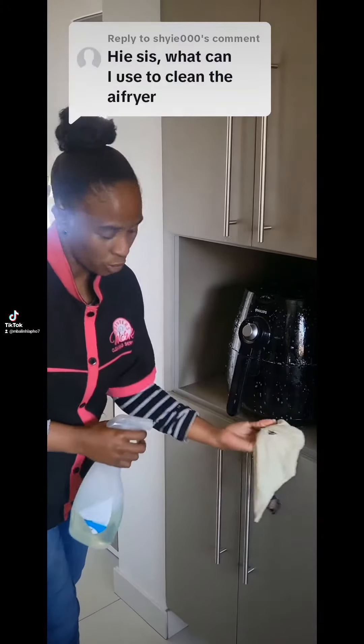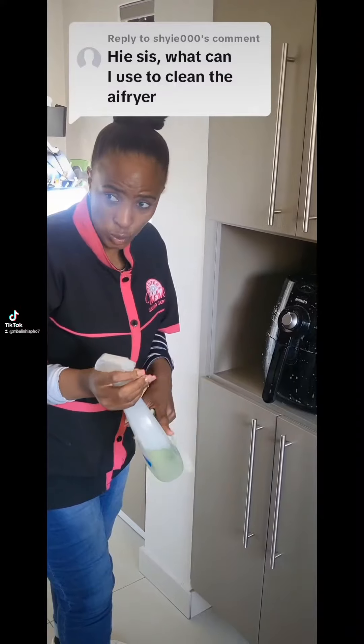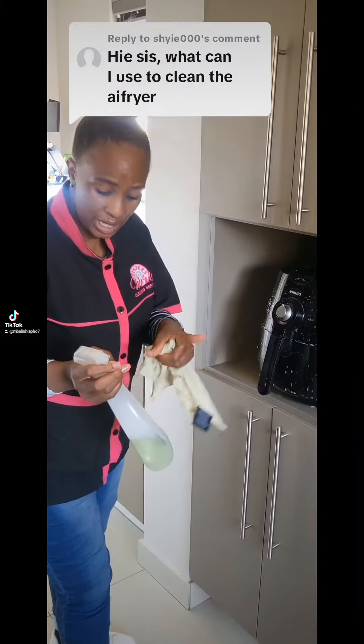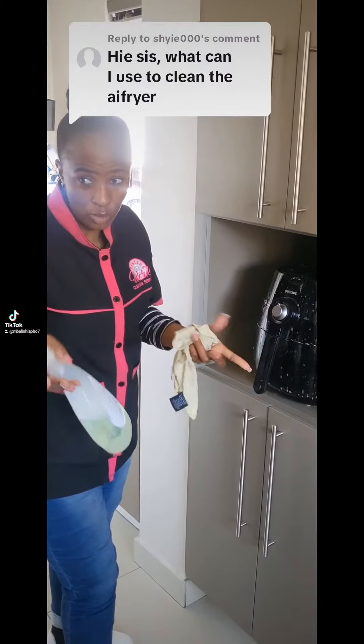It's about allowing the cleaning products to work — allowing the cleaning products to dwell. The mixture is one cup of water, one cup of vinegar, a tablespoon of dishwashing liquid, a tablespoon of salt, and a tablespoon of bicarbonate of soda.